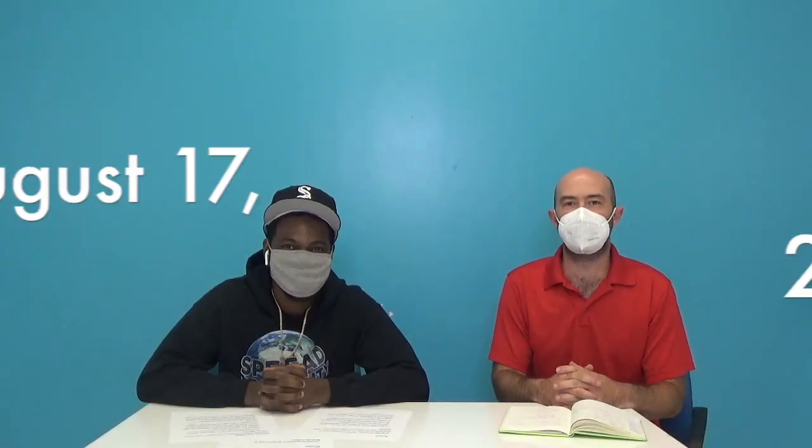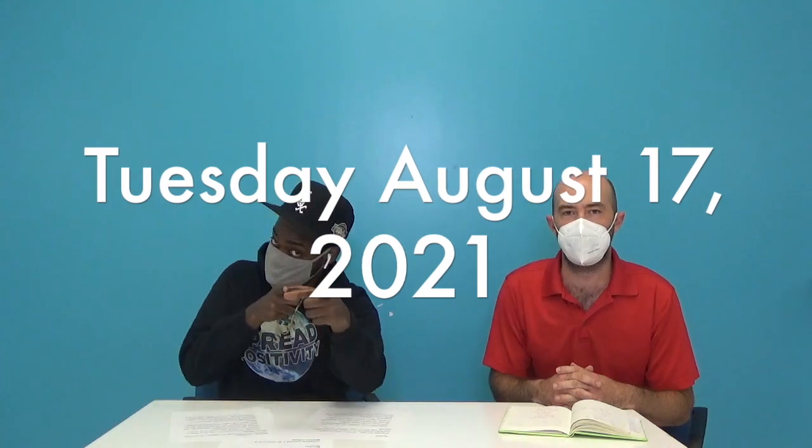Lights Up Bronx Arts! Today is Tuesday, August 17th. We are back. I am Mr. Canuel, and I am Clarence Campbell, your new assistant dean.